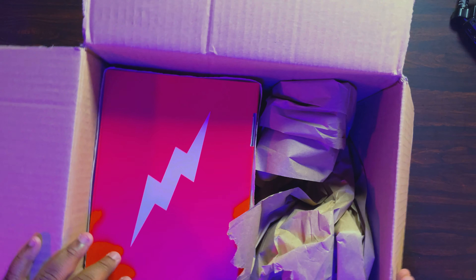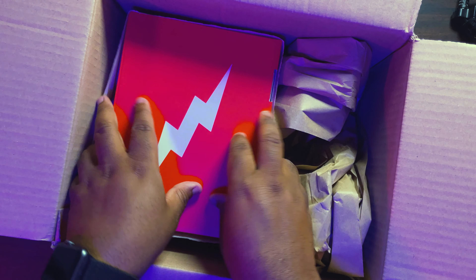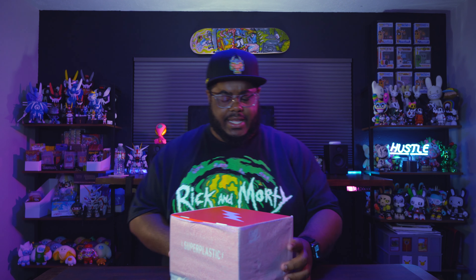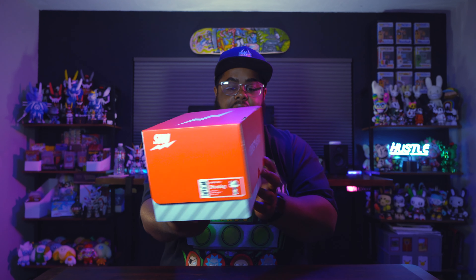As you can see right there, you have that lightning bolt logo — that's the Super Plastic logo — and it has a red box top. Yeah, this is exactly what I thought it would be. I saw someone else say they got theirs in and they didn't get a shipping notification either. This is a new style box. I'm pretty sure this one is just specific for this figure because this is the Shoe Dog vinyl figure from Super Plastic. Look at the box — it's basically a sneaker box, because his name is Shoe Dog.